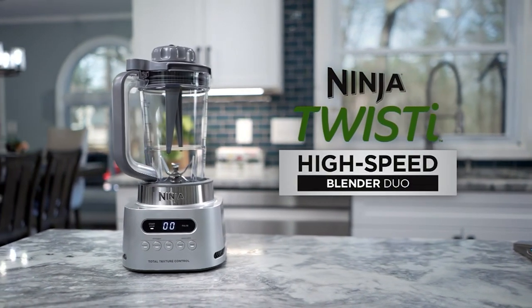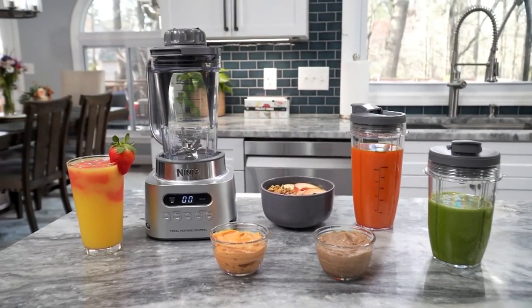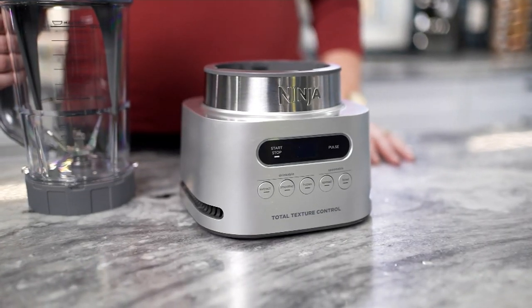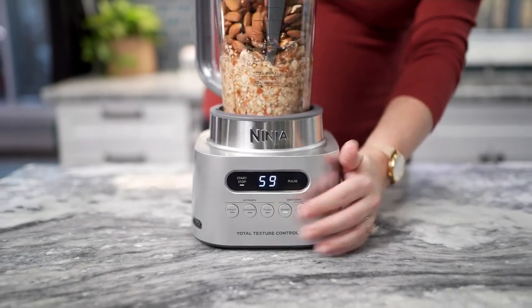Smoothie bowls and so much more. When you're talking about the Ninja Twisty, this is a blender, but also more — because there are preset buttons on the front. You're going to press a button and let the Twisty do the rest. This has been extraordinary.